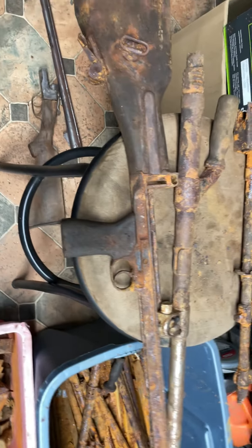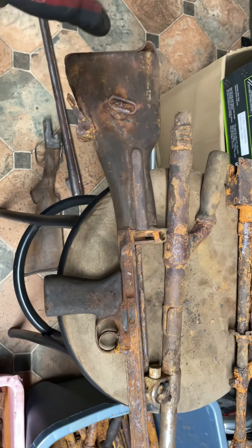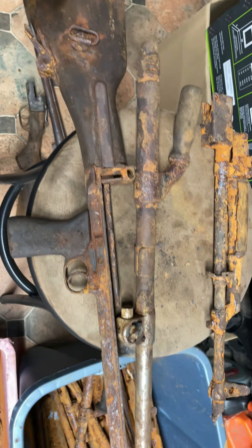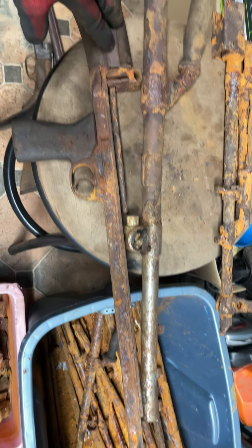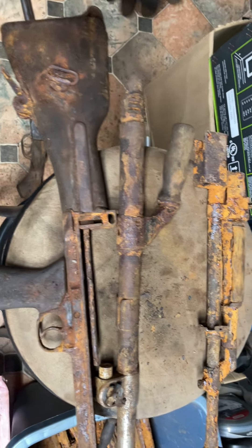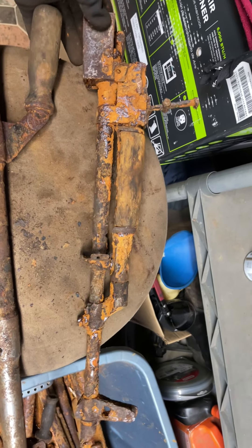I have two or three of these — they are Bren guns from World War II. Of course you can see it's missing a bunch of pieces. It's actually the barrel for an AK-47, as I found out from somebody, but that's pretty cool.